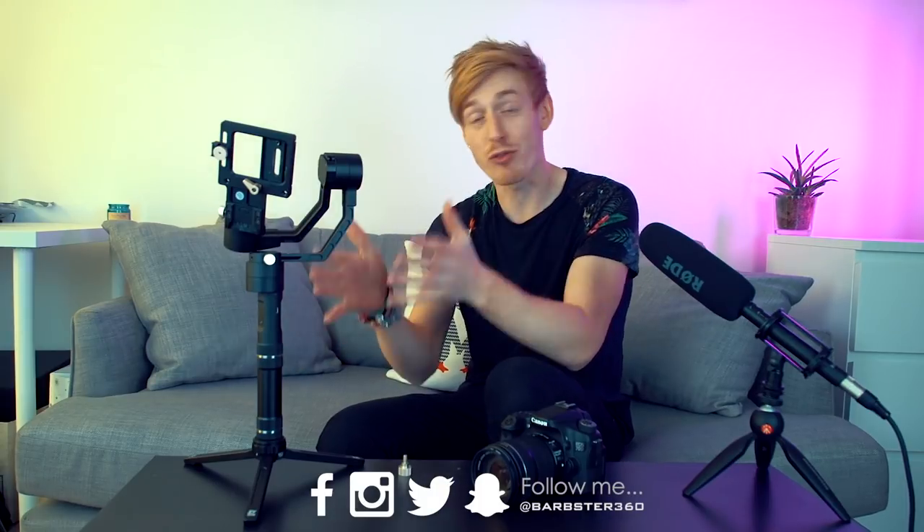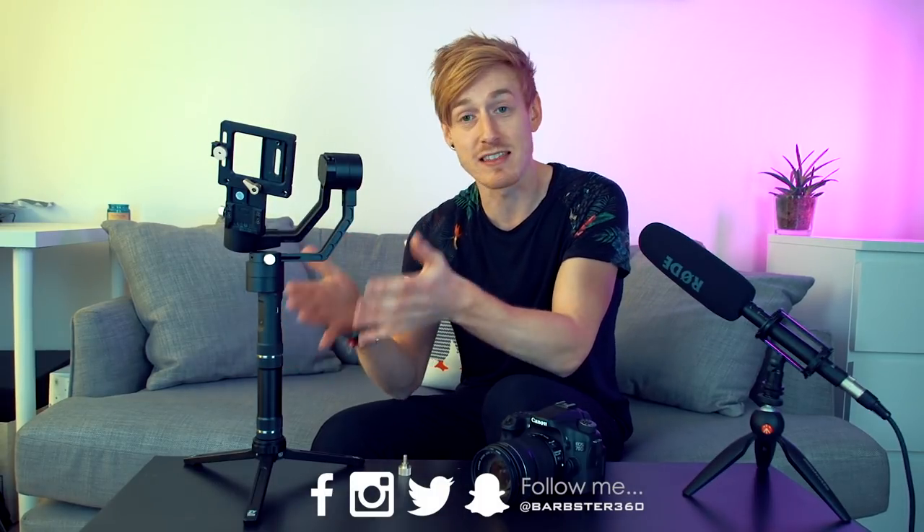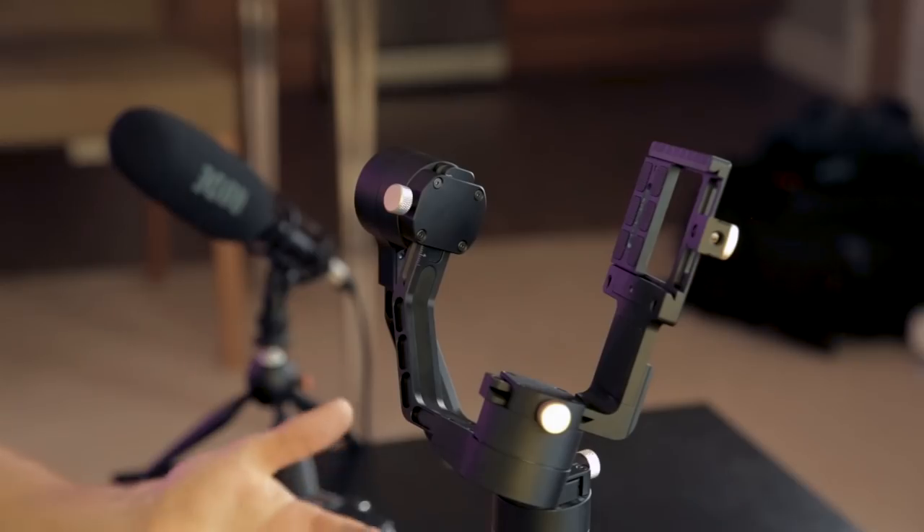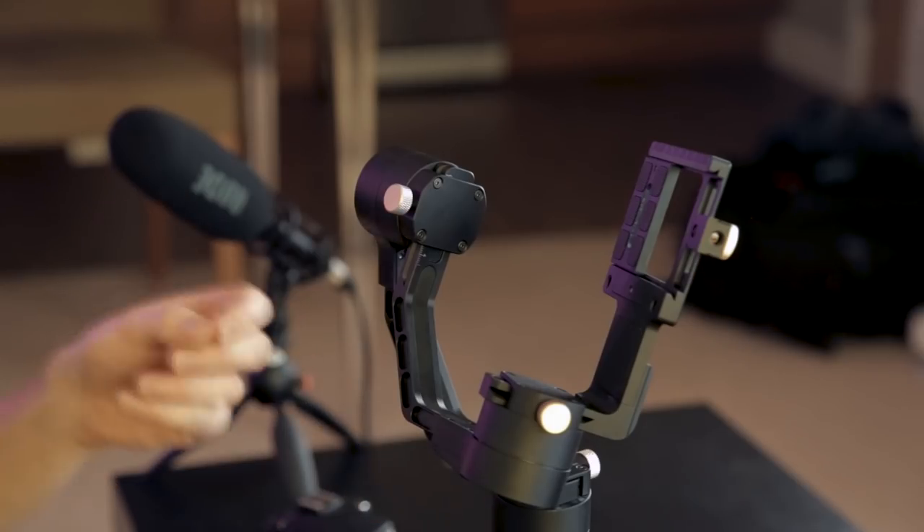Hey guys, welcome to a brand new video where today I'm going to be teaching you how to perfectly balance a three axis gimbal. The three axis gimbal I'm going to be using is the Zion Crane Plus. You might have a slightly different one at home, but that doesn't matter because they all pretty much look the same and have the same adjustment screws in the same sort of place. So if you watch this video you can put the same methods into balancing the one you've got at home as well.